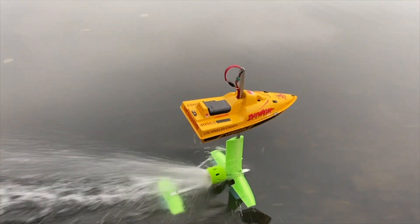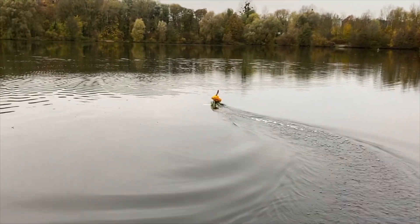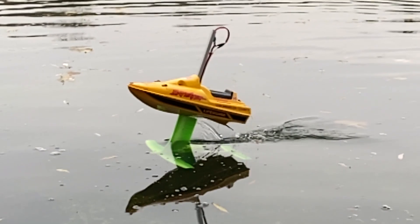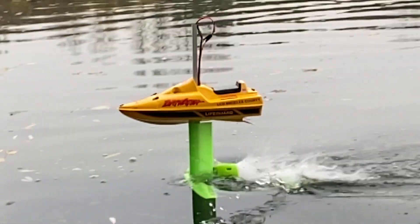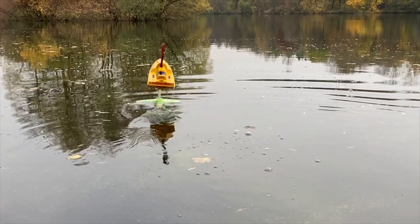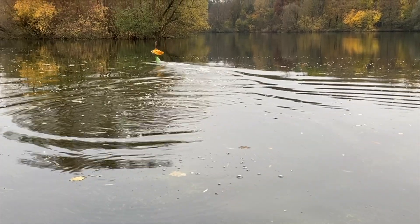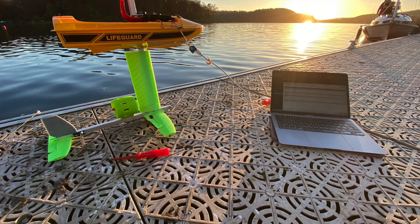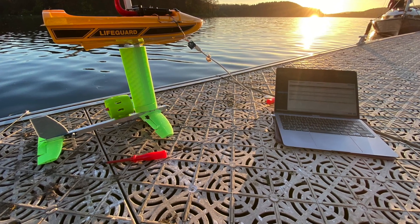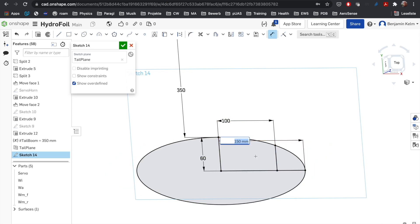This is Ben, and I want to show you this. What you see here is a hydrofoil boat — it's basically an airplane in the water. Why would you do that? Because it is very efficient, especially at high speeds.